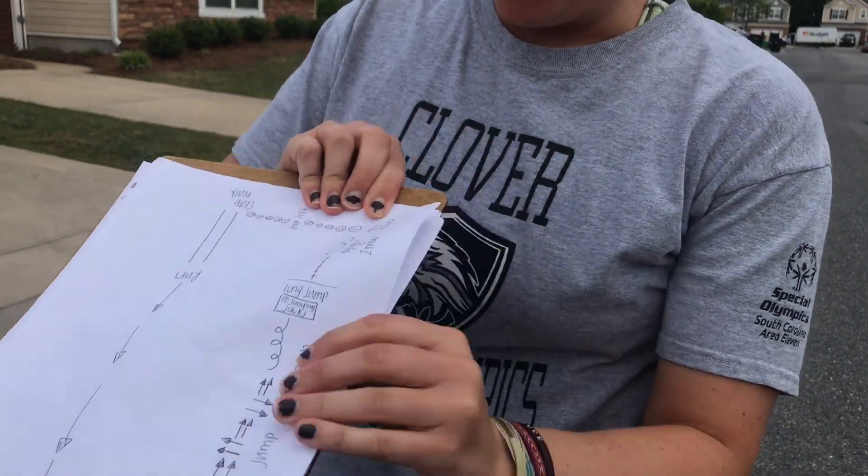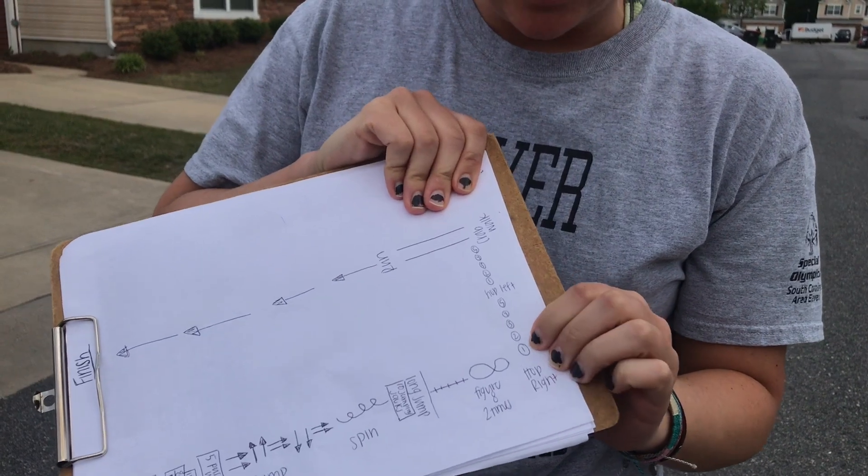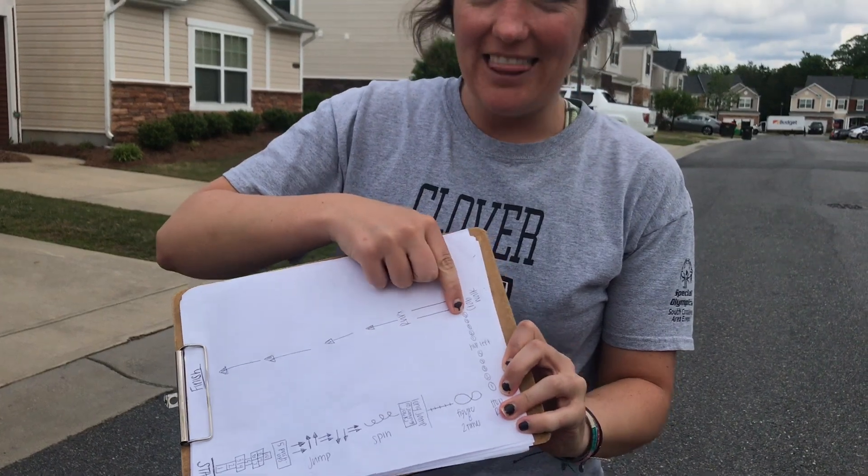Then you're going to get to the hopping. Again, hopping is one foot. We're going to pick a foot — right foot first — and you're going to hop to all five spots. Then you're going to hop left, five. And then we're going to crab walk. And then you're going to run back.